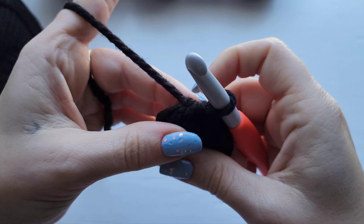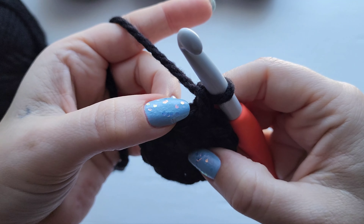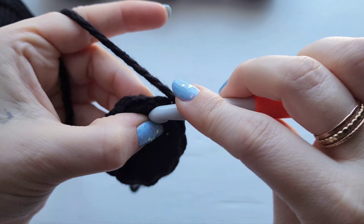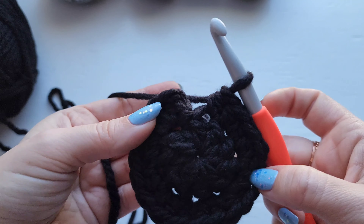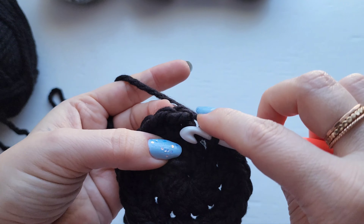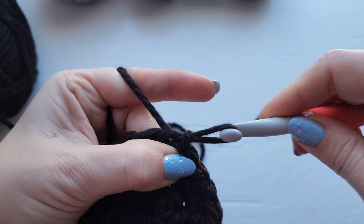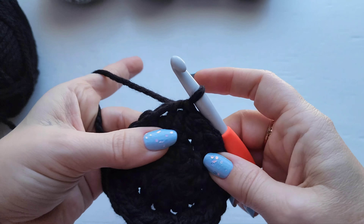Now we'll start row two. For row two you're going to chain one and then you just need to work two half double crochet into each stitch around. I'm going to leave you to go ahead and work that up and then I'll meet up with you at the end of the row. You should have 20 half double crochet when you get to the end of this row. Join with a slip stitch — we're always joining to the stitch, not the chain.